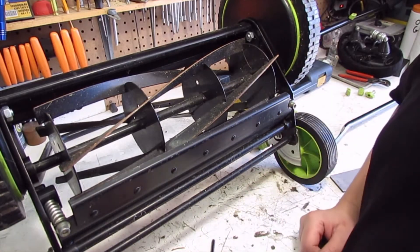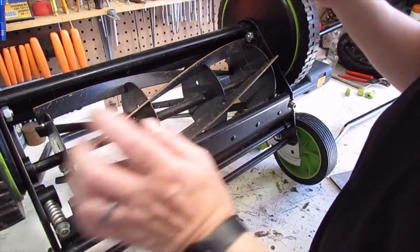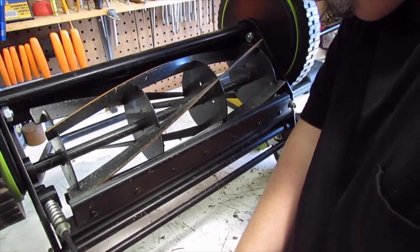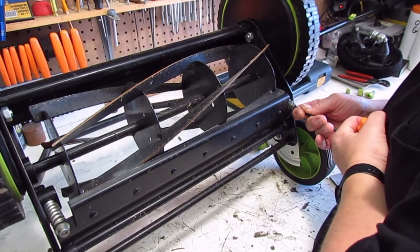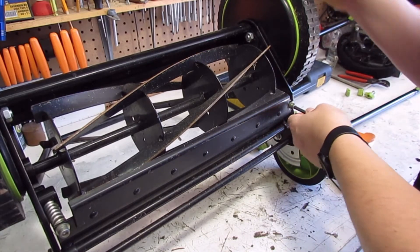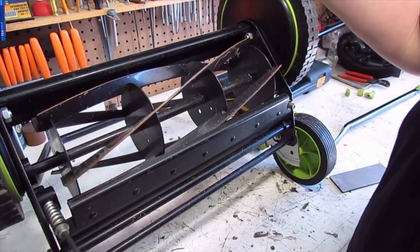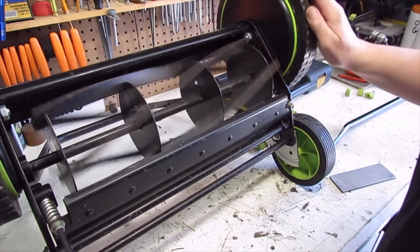So guess what — you knew already, didn't you? This is not supposed to be touching this. So this should be backed off — about there, and about there. Still a little bit. Very small adjustments. That's what it's supposed to sound like. And it's supposed to be able to cut paper.